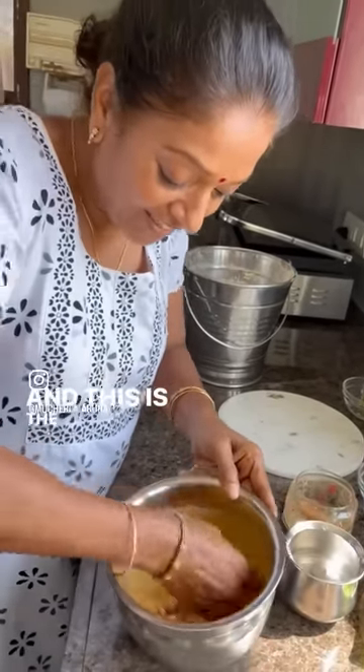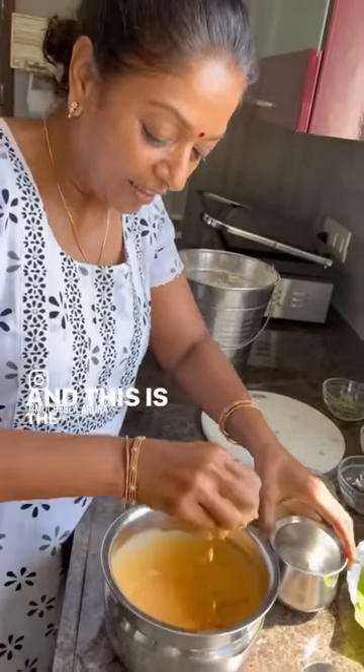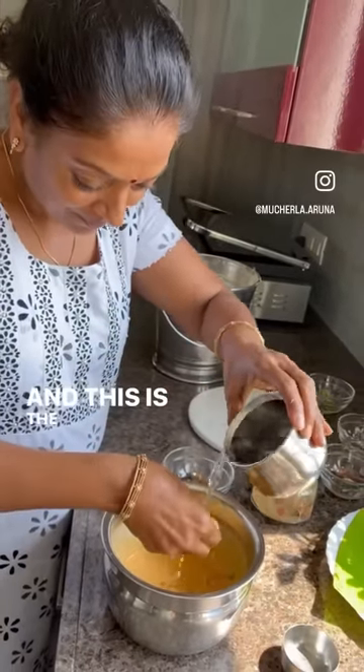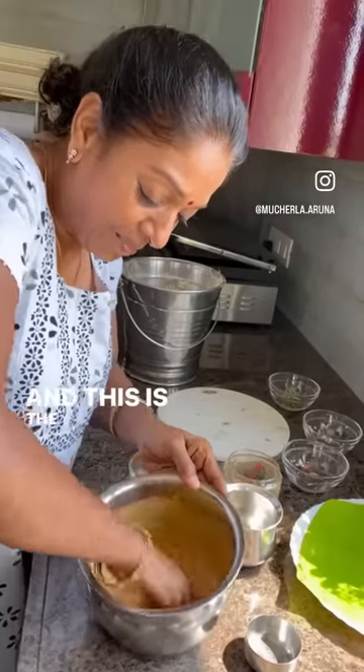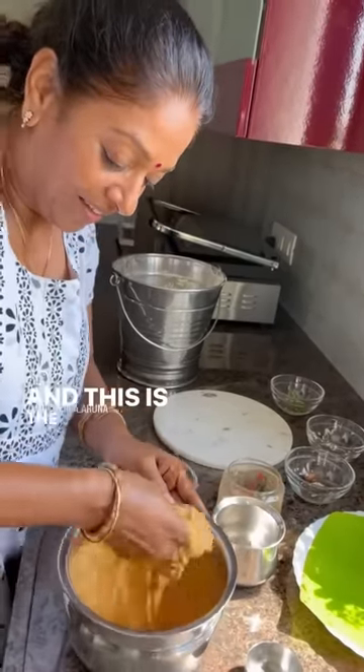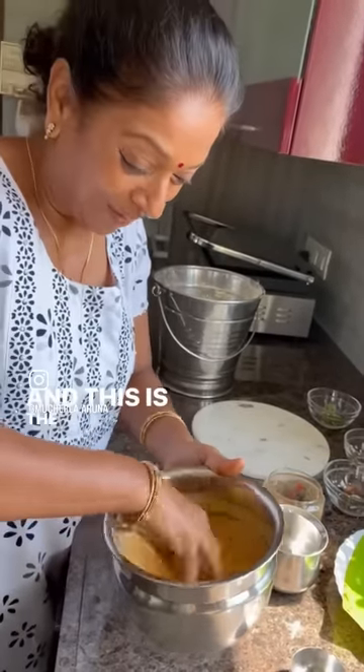See the consistency. You have to add a little more water. Nicely mix it. See the consistency now — ready to make dosa now.